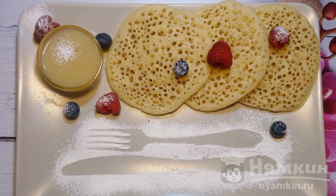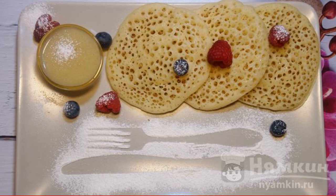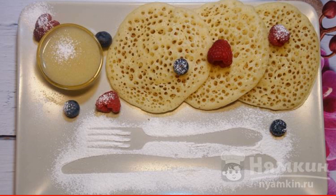Moroccan pancakes have a special secret of cooking. The dough is kneaded on semolina, flour, and water. Be sure to add yeast and baking powder. When baking, the pancake is covered with many small holes.